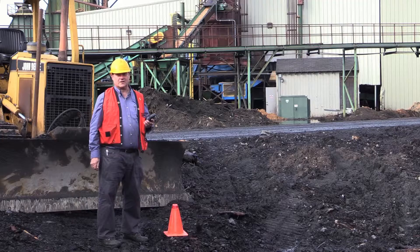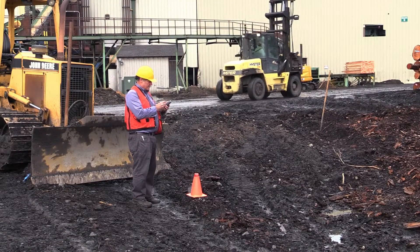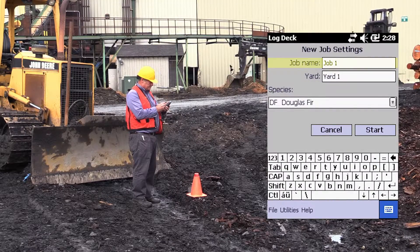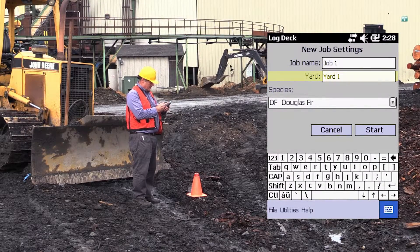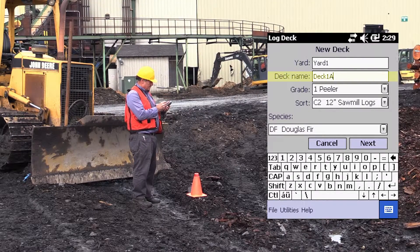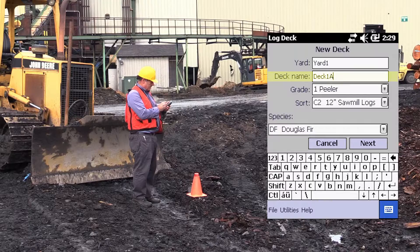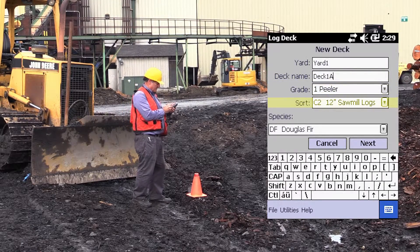We're going to measure the volume of this log deck, and I'm going to go through the whole procedure. In this process, the first thing I do is give the deck a name, then I give the log yard a name, and I can pick a species. I'm going to hit start, the deck number is input, and you can put grade and sort information if you want. I'm going to hit next.